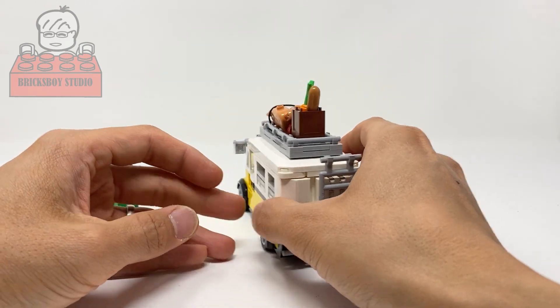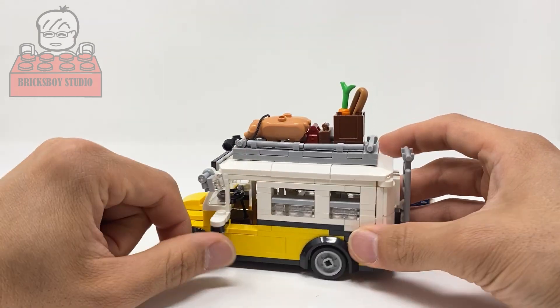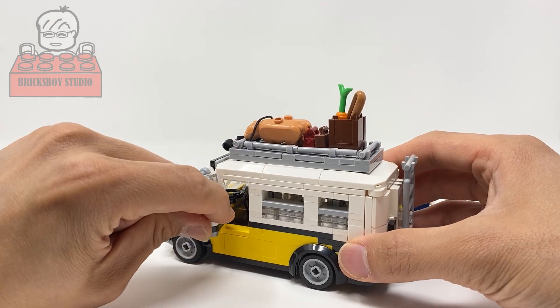The next one is the driver door — you can open it and close it.